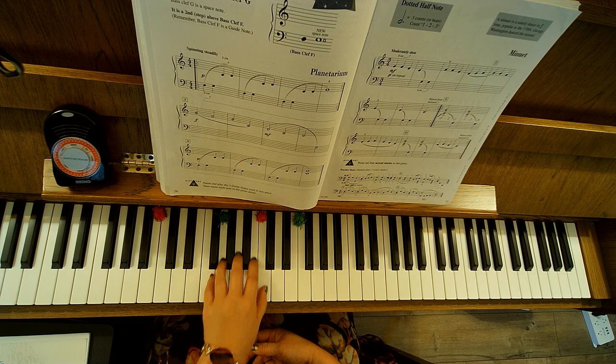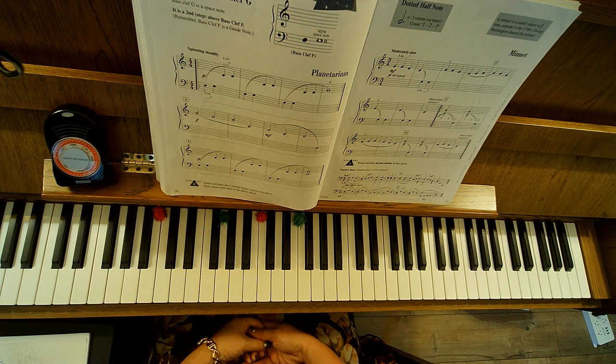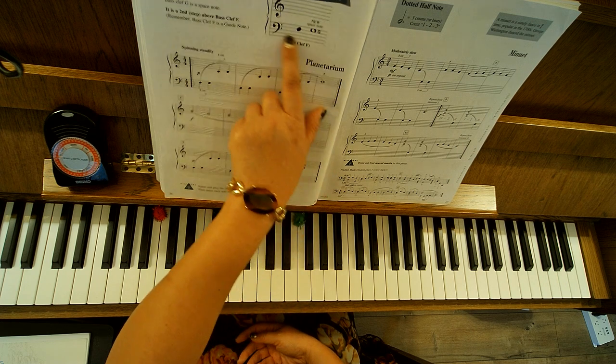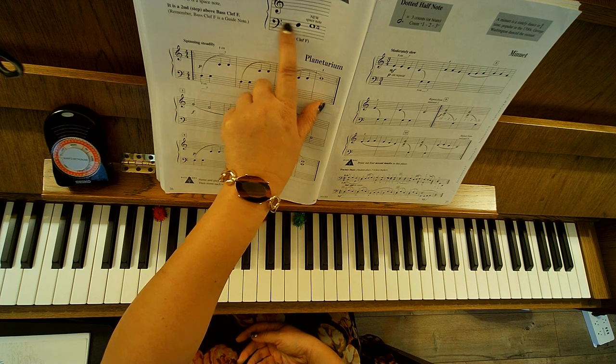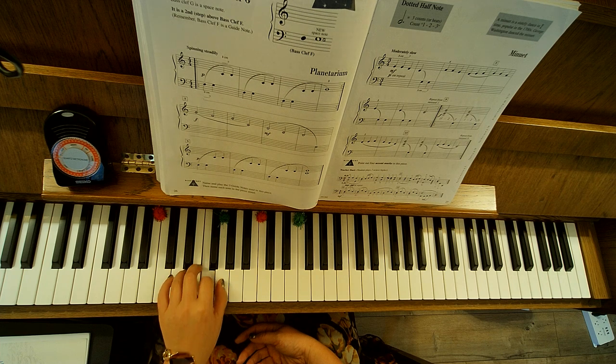So we can kind of find it. Here's our C, D, E, C, B, G, A, F. It's a second step above the bass clef F, so if you know where your F is between the two lines, G is just a space up.